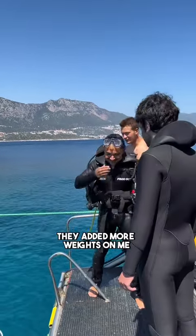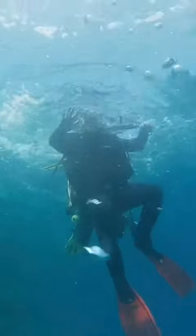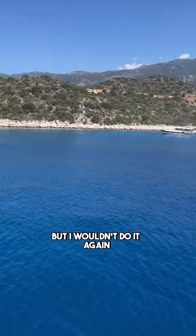I had a problem — I actually wasn't heavy enough, so I had to get back out. They added more weights on me and then I jumped in a second time. Here's what it looks like under the water. Amazing experience, but I wouldn't do it again.